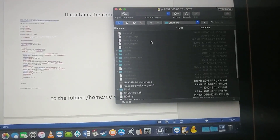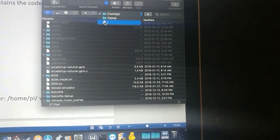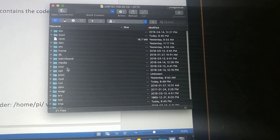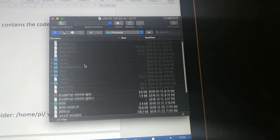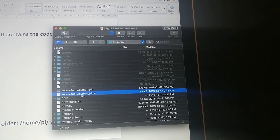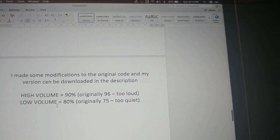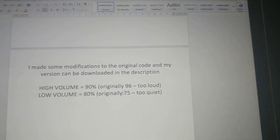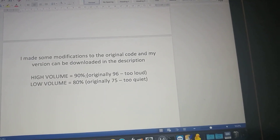Just as a review, this is Cyberduck. Once you log in, you're going to end up in the root folder. You want to find the home folder, then go to pi, and upload it right there — I've already done it, so mine's here. In the original version, I found the low volume was set to 75, which was way too quiet, and the high volume was set to 90, which was almost too loud. So I put it at 80 and 90 — I find that's a good volume for low and high.